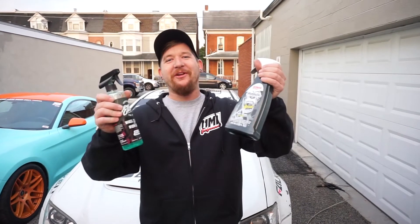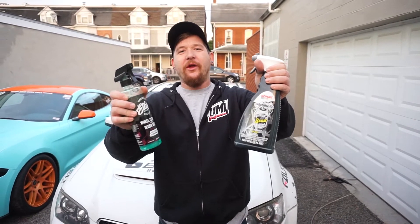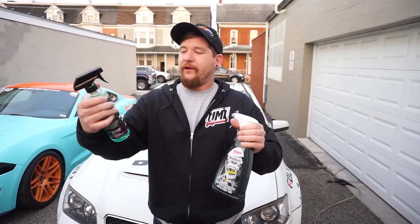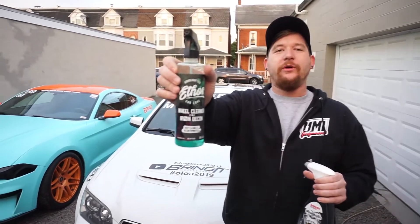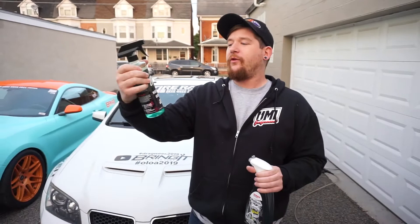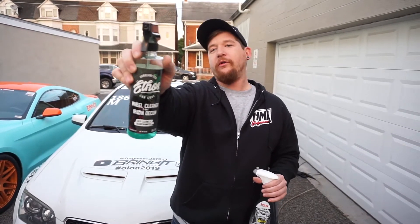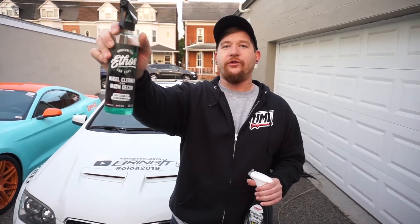Hello, people. This is Bring It Muscle Cars, and I'm Quinn. Today we have another installment of Wash Wednesday. Today we're specifically dealing with wheel cleaners. We have the Ethos Cleaner 2-in-1 Iron Decontaminator and Wheel Cleaner. This product performed absolutely amazingly. If you saw our video on Jared's G8, this thing took off all the brake dust after he did Drag Week, which is pretty much the ultimate test.